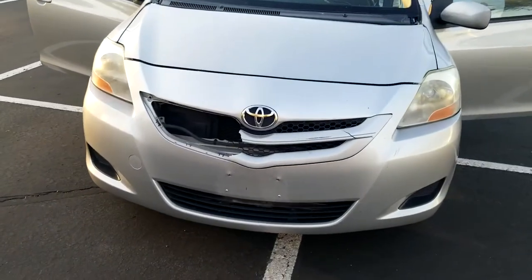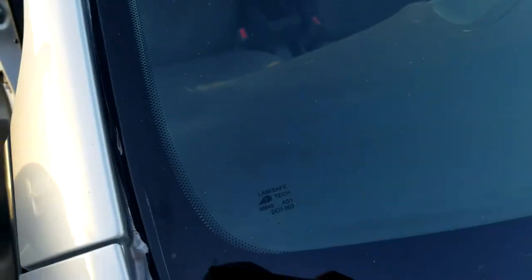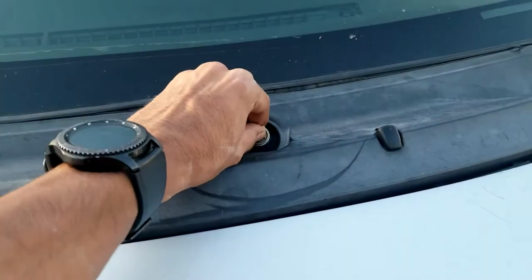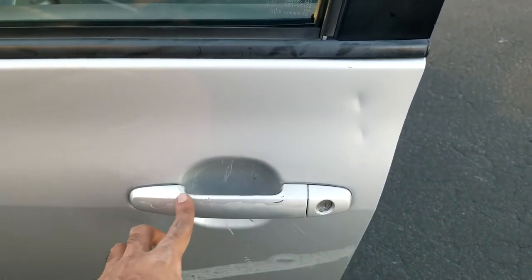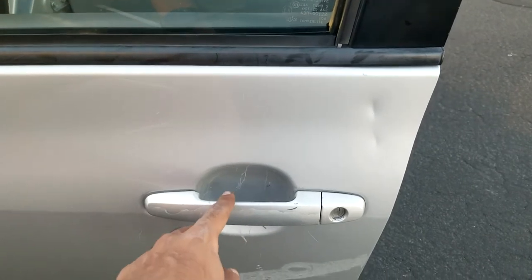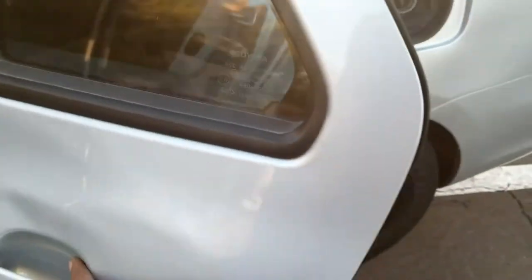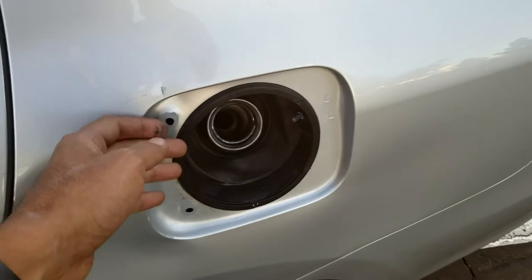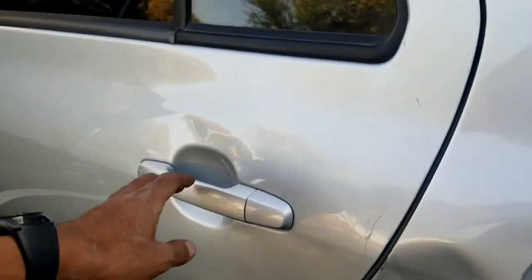The grill is broken, it's missing some of the weatherstripping and panels right here, it has no windshield wipers, and I don't think the windshield wiper motor works. You can see dents on the side of the car, the driver door is really scratched up, and there's a dent up on the hood. On the other side there's another large dent, it's missing the gas door and cap, and more dents along the side.